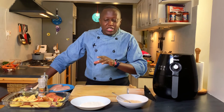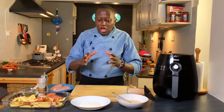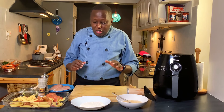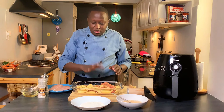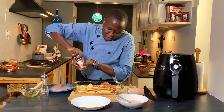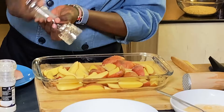Today's recipe is creating a whole meal, so I'll start with the potatoes and show you the versatility of using the Philips air fryer. I already have my potatoes cut up as wedges — you can cut them in the shape you like. I'm adding salt and pepper.